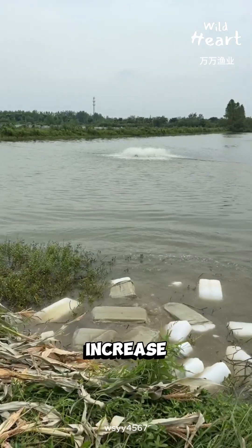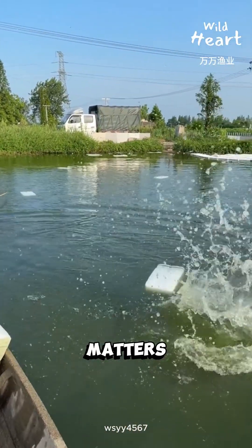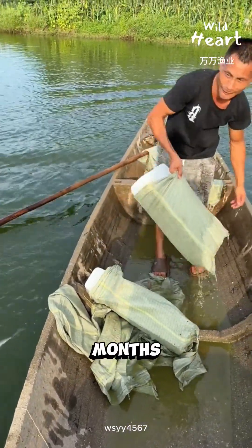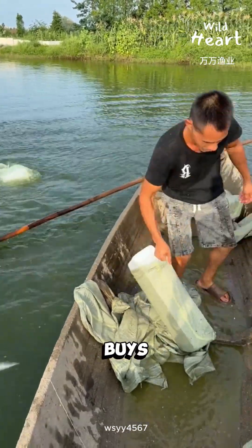The oxygen increase from melting ice is small, but the metabolic slowdown matters. This method is mainly used for high-value farmed fish, where a single heat spike can wipe out months of work. When heat hits hard, ice buys time.